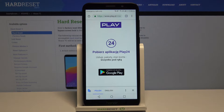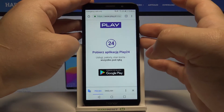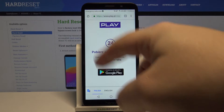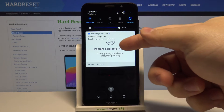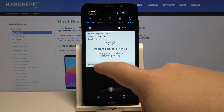Now to take a screenshot we need to press the power button and volume down button together and hold them for a second or two. You will see this animation on the screen and a notification will appear that the screenshot was captured. You can share it or delete it right here.